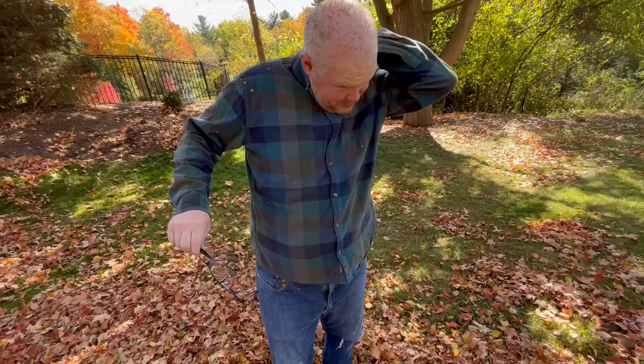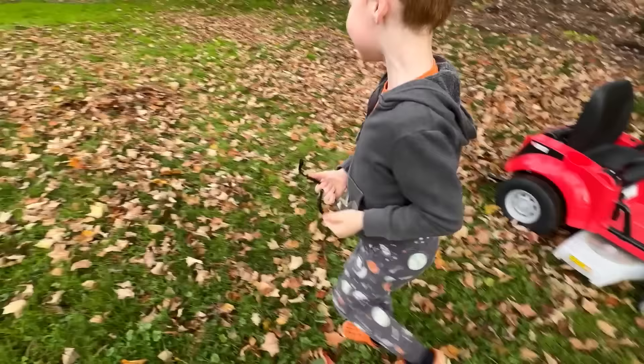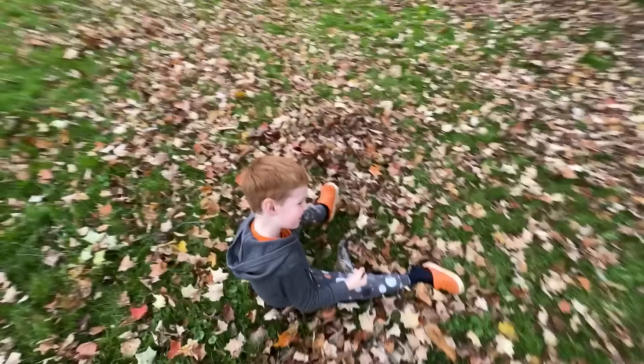We're itchy buddies! Did you notice how he only has one shoe on for most of this episode? This is why — I need to find the bicycle!